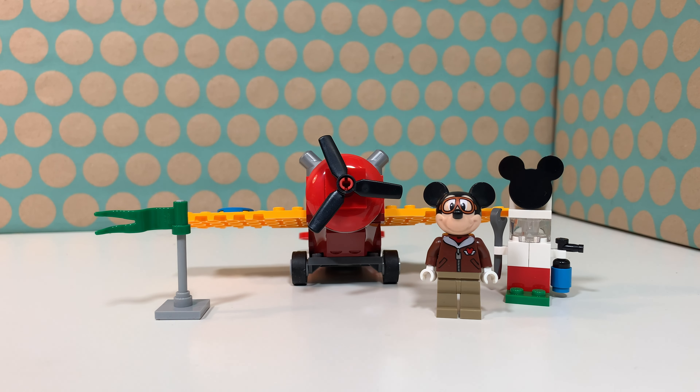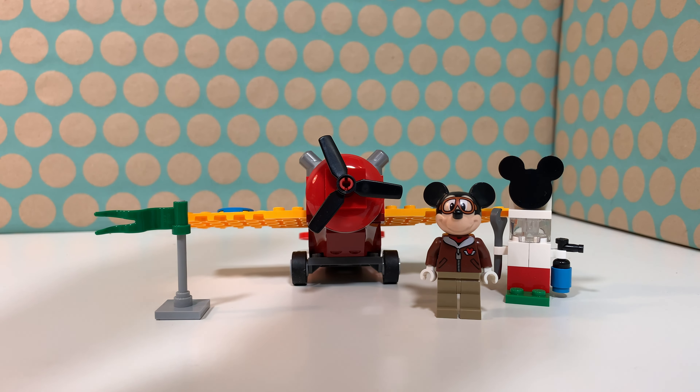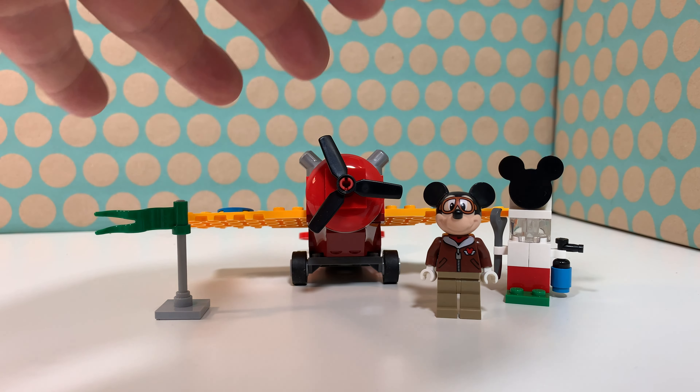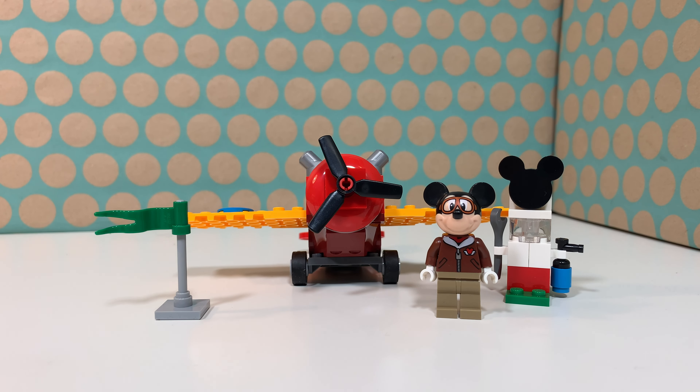This is a really simple set but it's also a really cheap set. It's a nice introduction to LEGO Mickey and Friends and I'm really curious about what LEGO will bring for this theme in the future, because this looks really good. There are some more sets that I really like and hope to buy soon so I can review them.